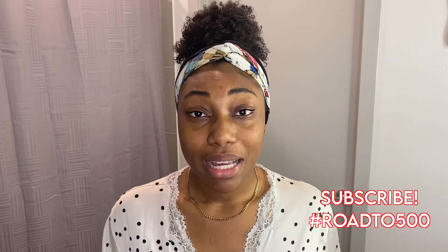Hey y'all, it's Niecy Dixon. Welcome back to my YouTube channel. If you are new here, we are taking it to another level because today I'm coming to y'all bare-faced, bare-lashed — me and all 300 of y'all. Shout out to y'all for getting me to 300 subscribers. I'm showing y'all my skincare routine.